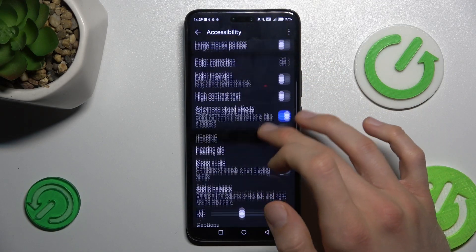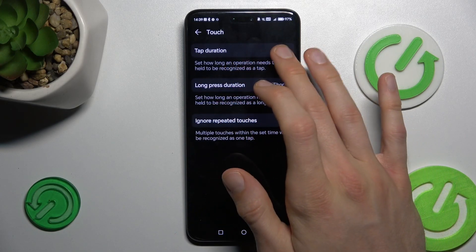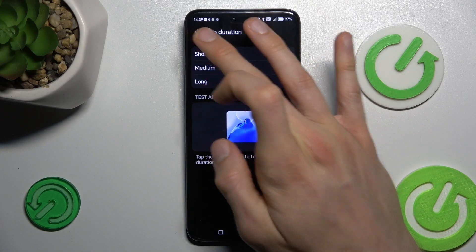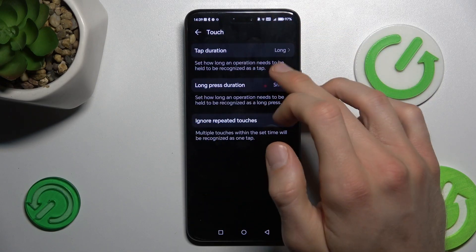Now scroll down to Touch, and there we have Tap Duration, which we can easily change from short to long. And now we have our Hold Delay setting.